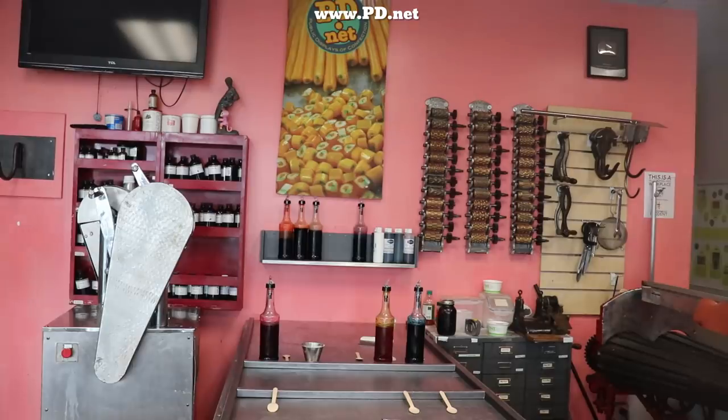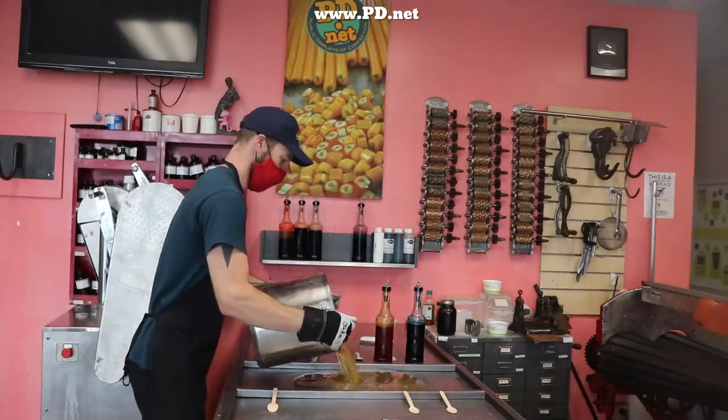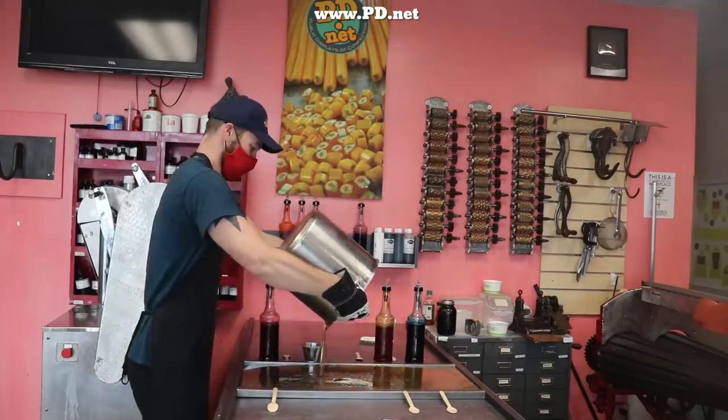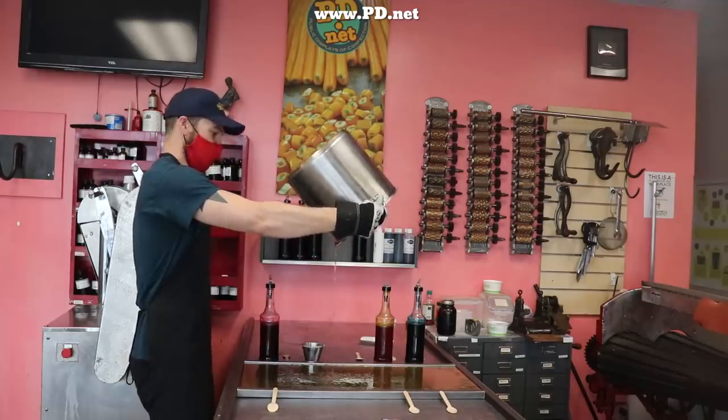Jake heated up the sugar to 310 degrees and has already added the flavor, and the flavor of this batch is apricot — a flavor that I love, but we probably haven't done in about five years. We're pulling it out of the archive for the special edition for Easter.